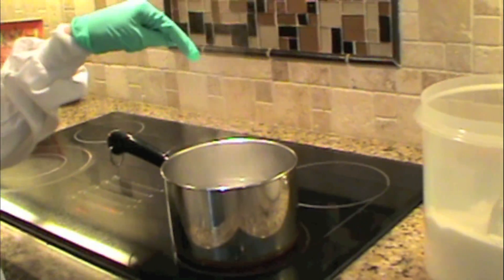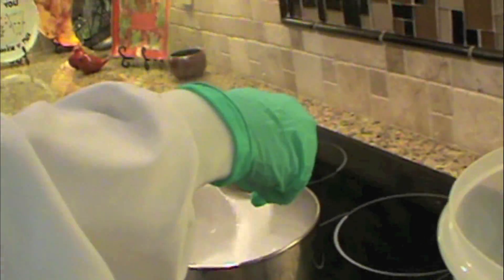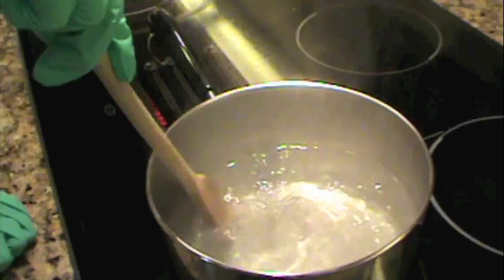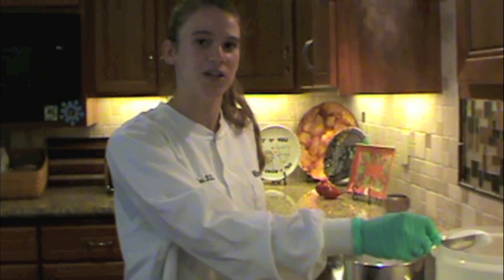We're going to take the sugar and put it in until it all dissolves. You want about a two-to-one ratio of sugar to water. We're going to continue this process until the sugar can't be dissolved anymore. Currently it's a saturated solution.